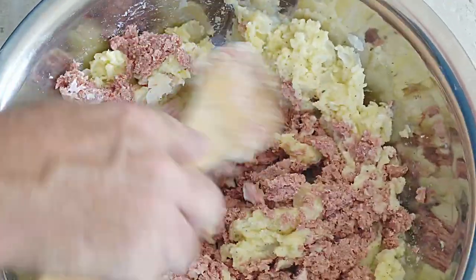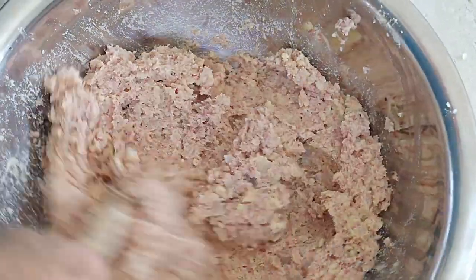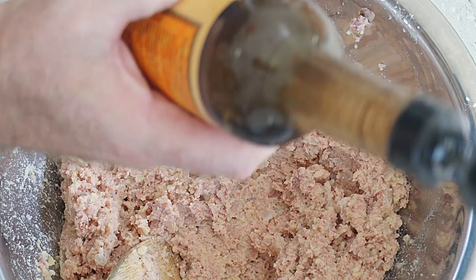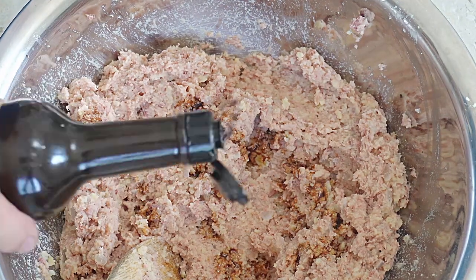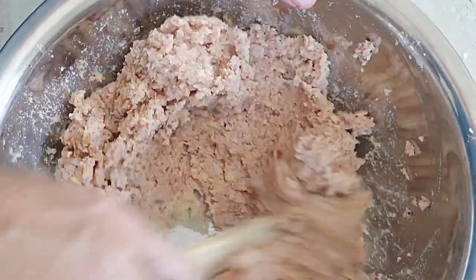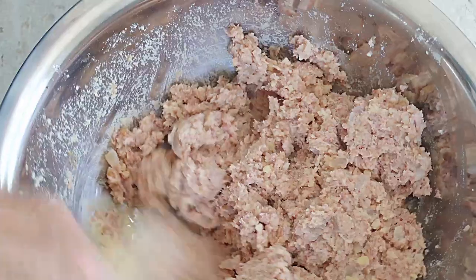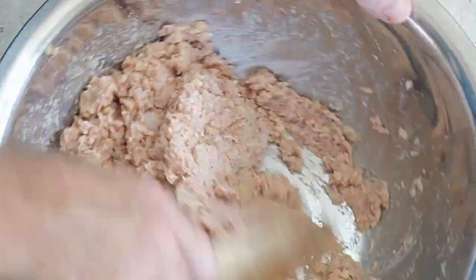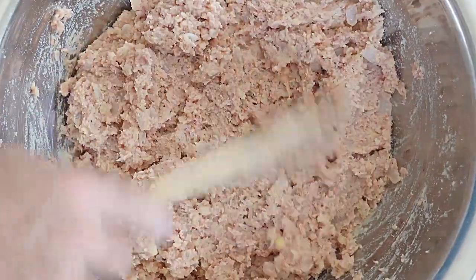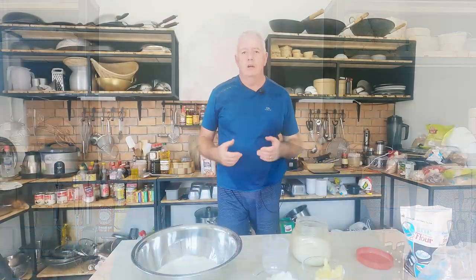Mash it through with the mashed potato, getting it all fully incorporated. I like to add a little splash of Worcestershire sauce - just stir that in. And that's the filling made. All we need to do now is let it cool down because it's quite warm from the mashed potatoes, so put that to one side.